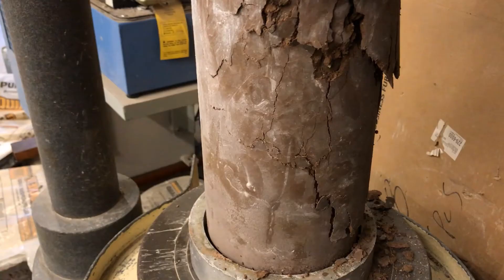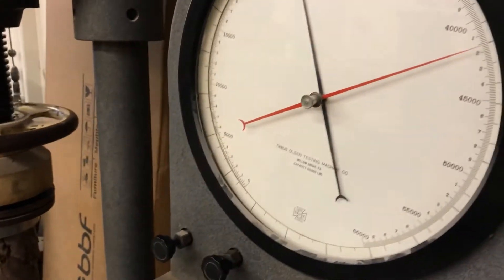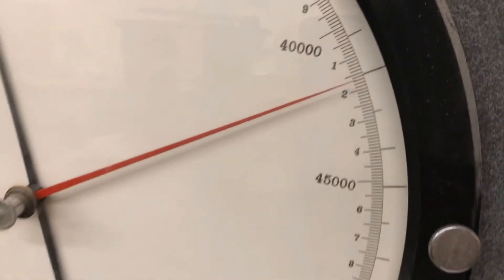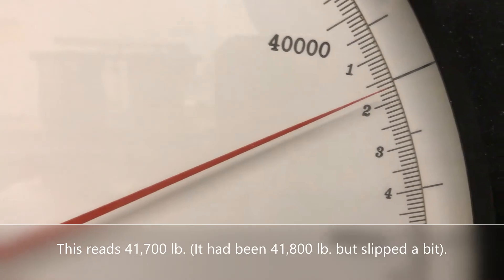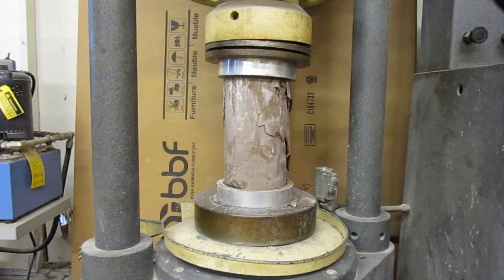Just look at the specimen — see all those cracks? About 41,500 it made it up to. The dummy needle dropped a little bit. I'll look at the footage and check to make sure.